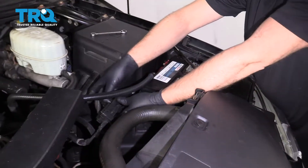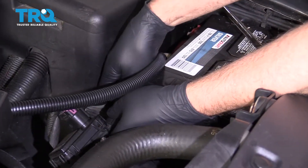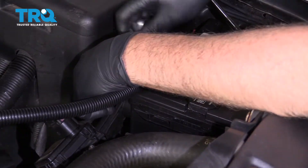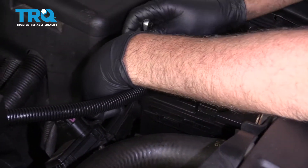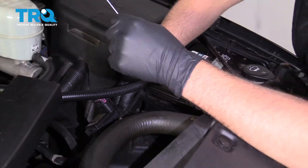Now we can hook up the battery — line it up, get it started, and snug it up. Make sure it's not loose. That's good.